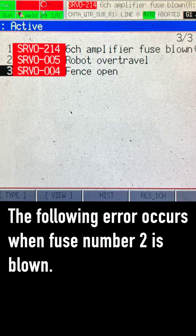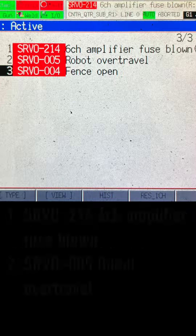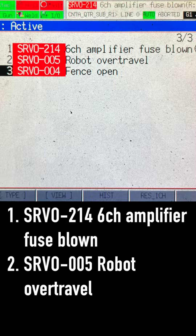The following errors occur when fuse number 2 is blown: 1. SRVO-214, 6-channel amplifier fuse blown. 2. SRVO-5, robot over travel.